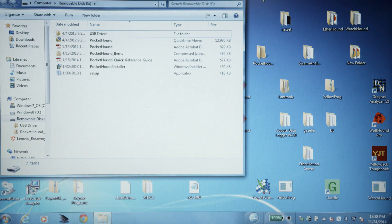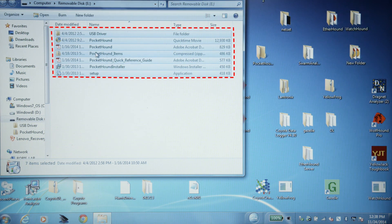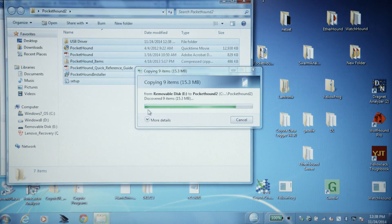Before you can do anything with the Pocket Hound software, you must transfer the contents of the USB stick onto your desktop. To do this, highlight all of the items within the folder of the USB stick, copy, and then paste them to your destination folder.